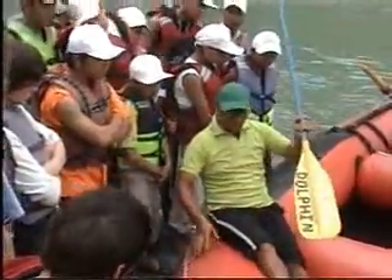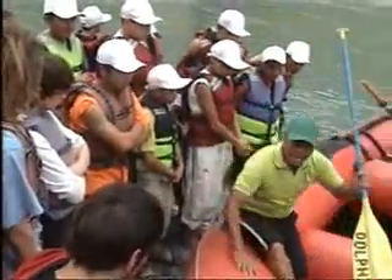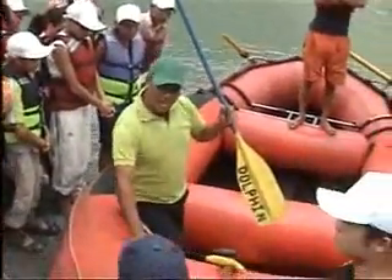If you sit like this, what happens? Maximum chances to fall off. So all the time, keep your legs inside the cross tube.